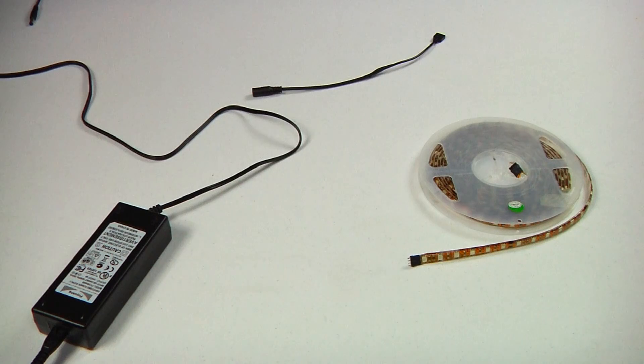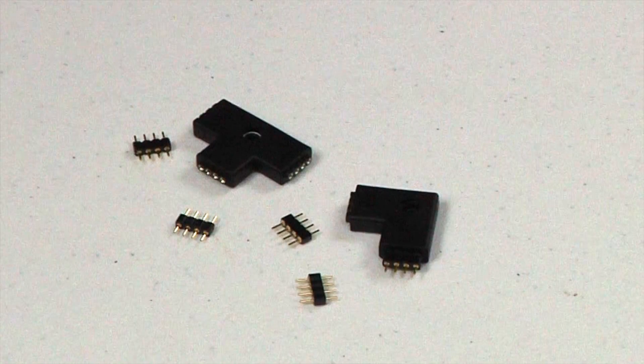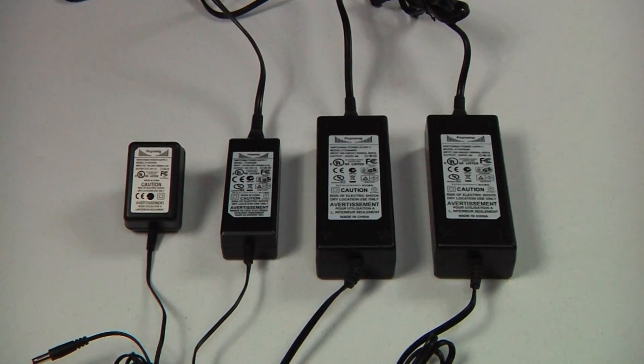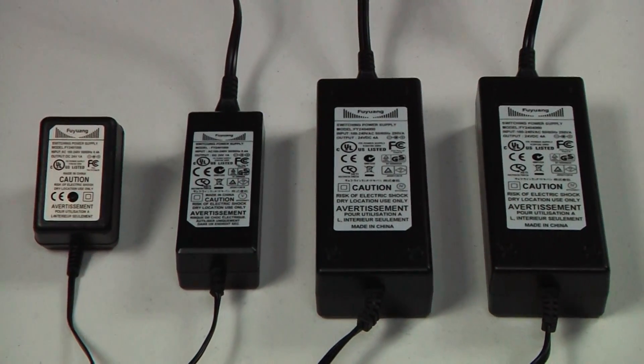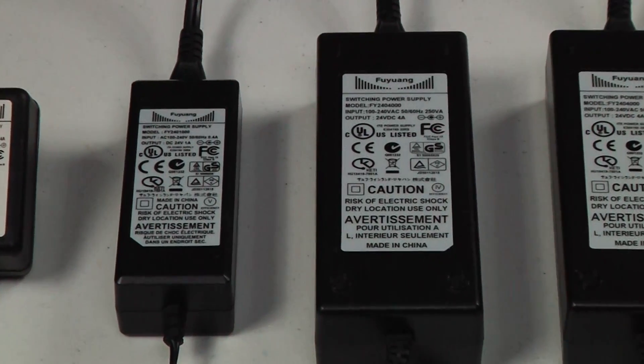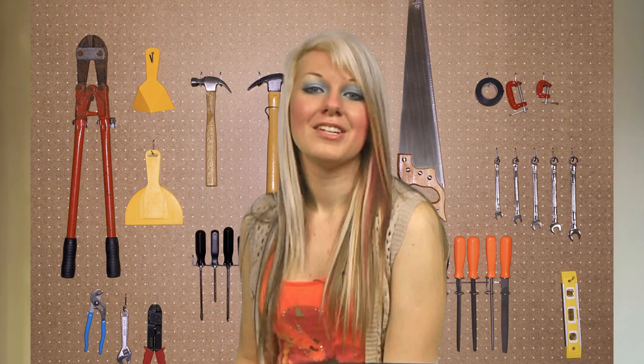A standard single-colored LED tape light setup will include a power supply LED driver, power connector cord, the tape light itself, and corner connectors. When purchasing your tape light system, make sure that your driver voltage is compatible with the voltage of the LED tape light being used for your project. 12-volt single-colored LED tape light requires a 12-volt driver and power connector cord. 24-volt tape light requires a 24-volt driver and power connector cord.